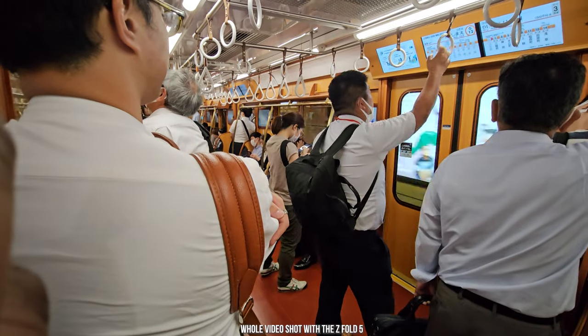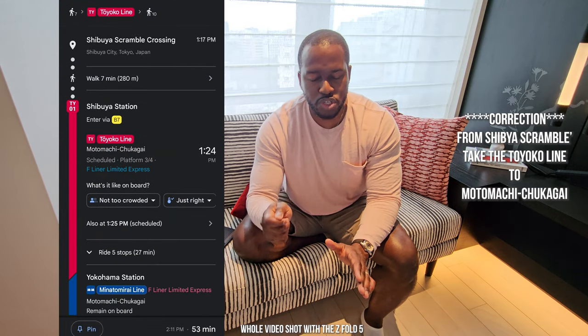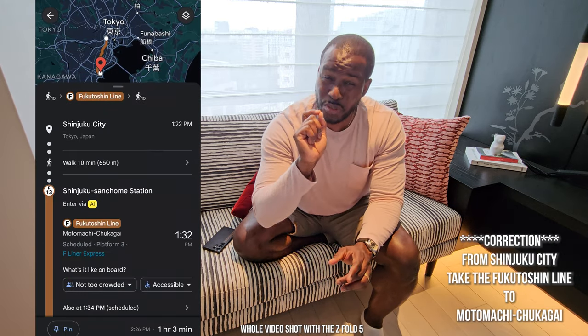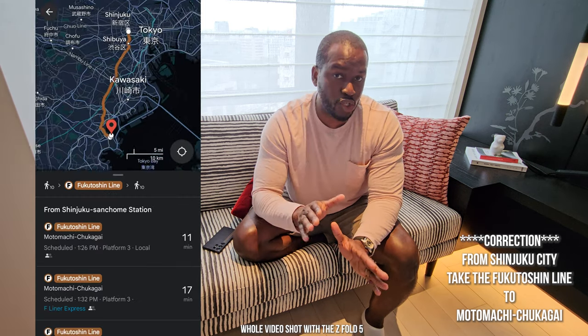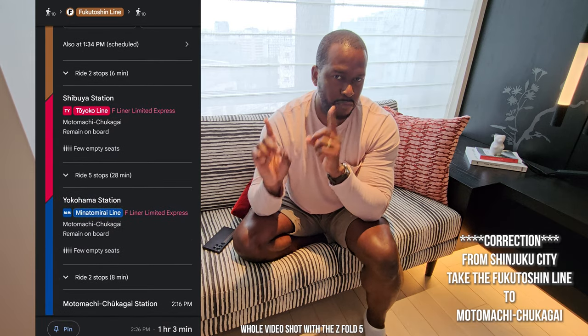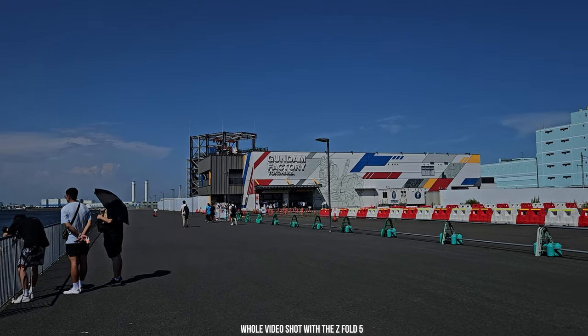We took the JR line because I wanted to go see the Gundam Factory in Yokohama. If you're heading to that factory, the best thing to do is take a train from Shibuya on the Fukutoshin line all the way to Miktoshinken — the express train leaves every 15 minutes. I'll put it on screen for you so you know which train to take.